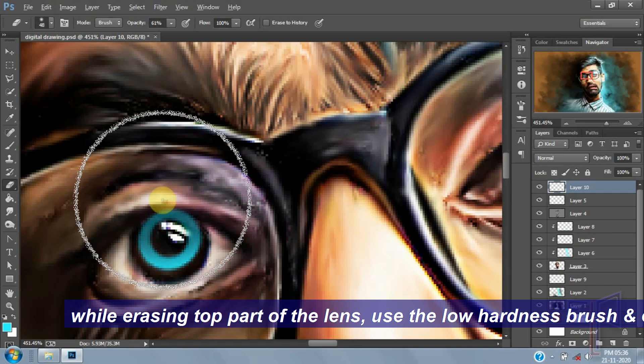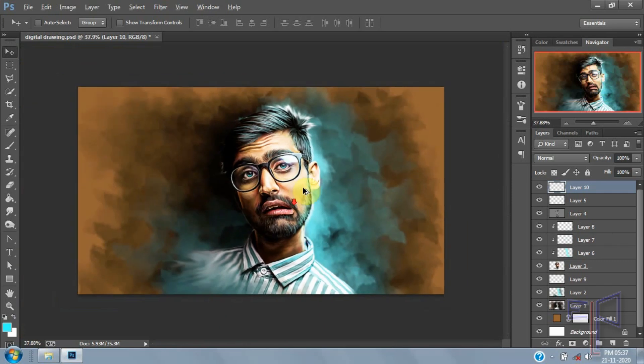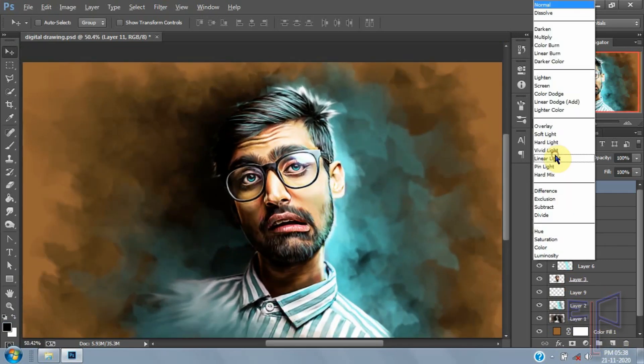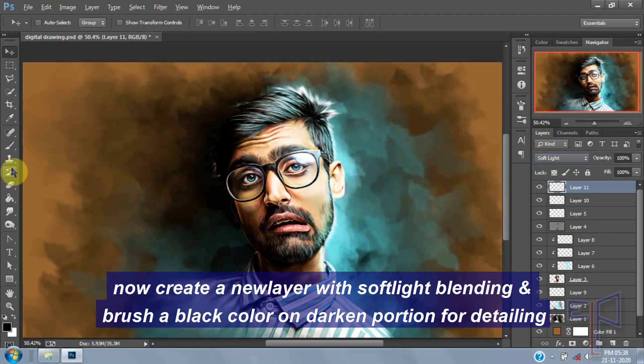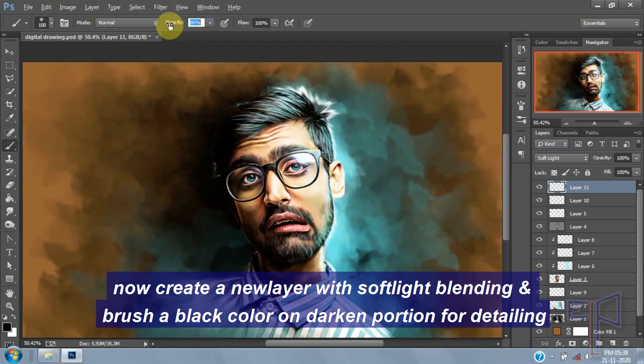While erasing the top part of the layer, use a low-hardness brush and erase the area here. Now create a new layer with soft light blending and brush a black color on the darker portions for detailing.